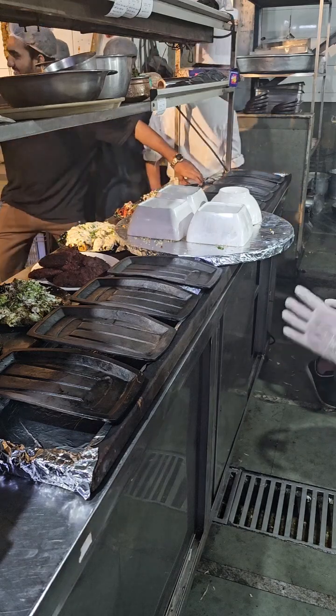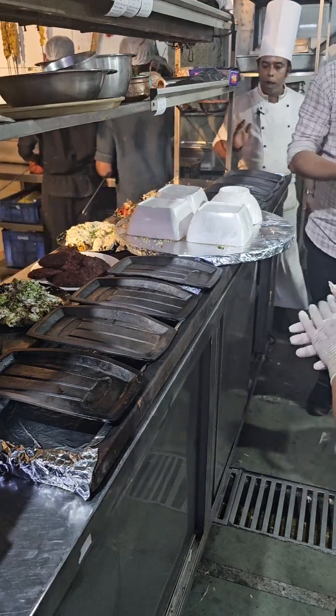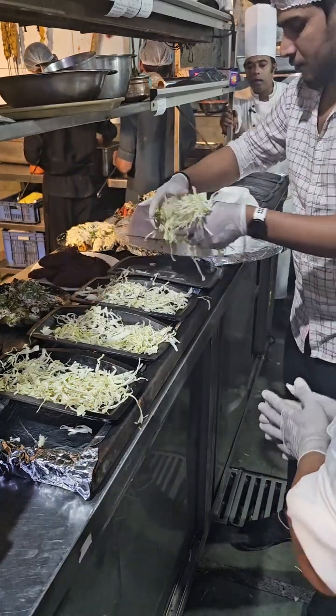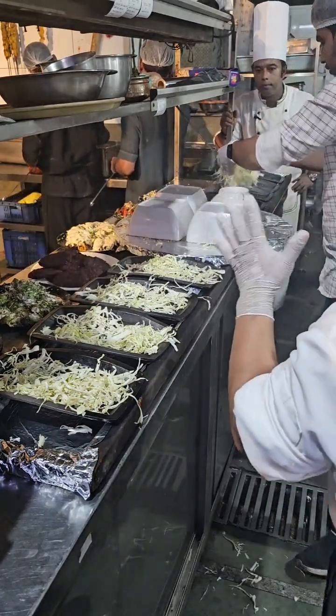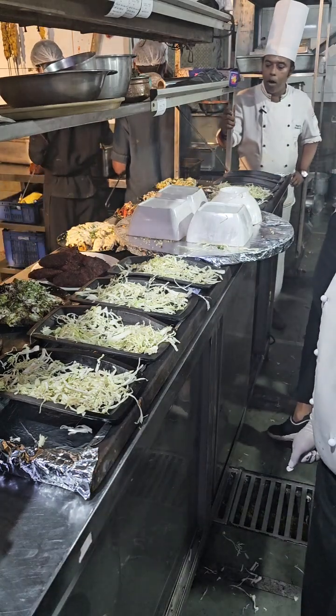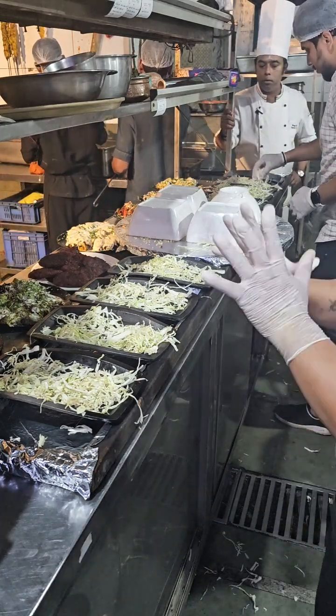Let's go, sir. Yes, sir, what do you do? Yes, sir, yes. Okay, sir, yes. Let's go, sir. It will be 2% of rice. 2% of rice will be cut and 6% of rice will be cut.